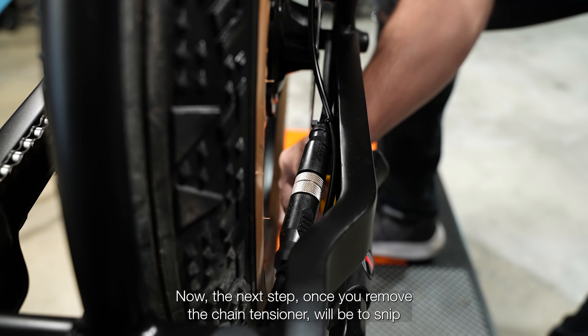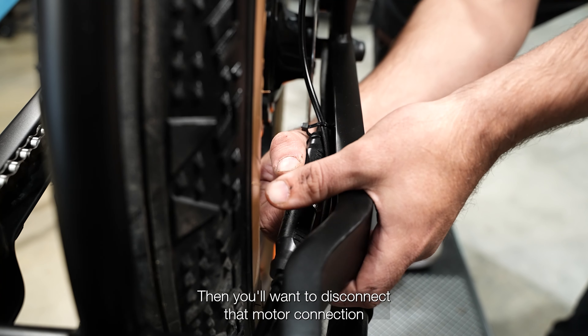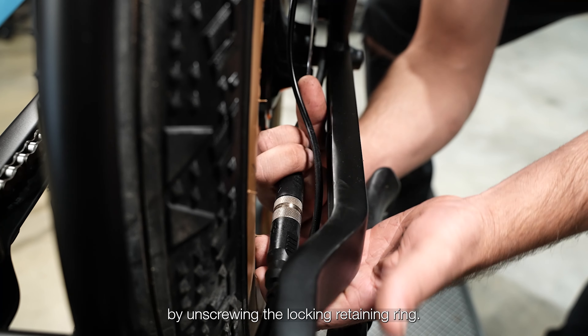The next step is to snip the zip tie holding the motor wire to the swing arm. Then disconnect the motor connection by unscrewing the locking retaining ring.